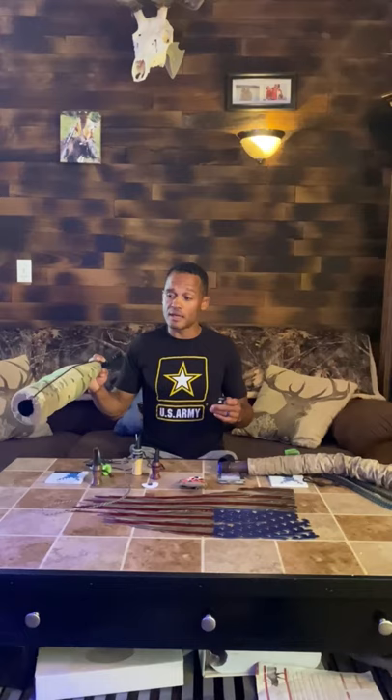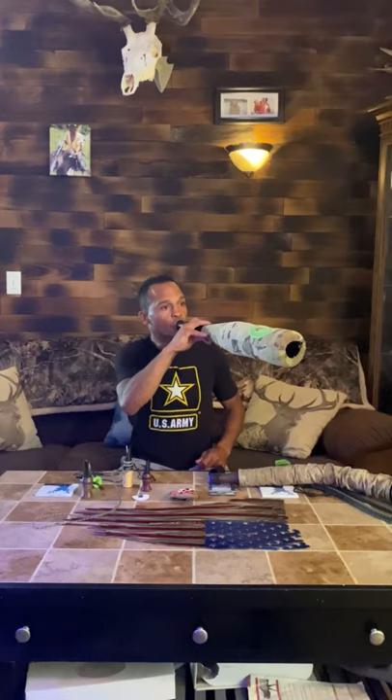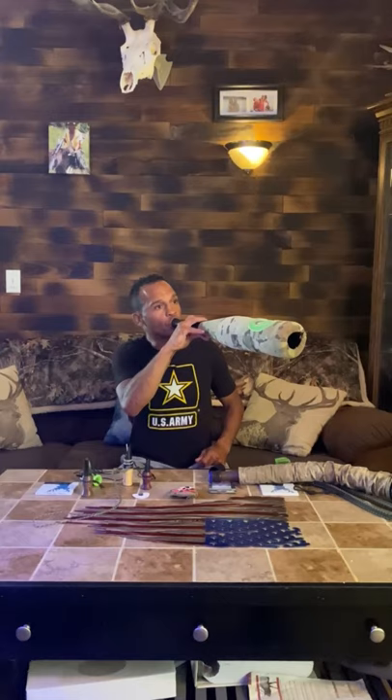If you want to get into chuckles — which are some of the hardest sounds to make — all I'm doing is taking the cow sound and cutting it in half. Basically what I'm telling you is all of it is based off of your cow sounds. You can make every sound that you need based off of your basic call, which is a cow sound.